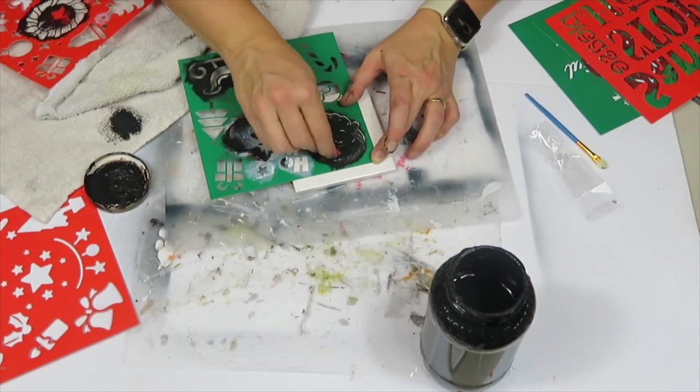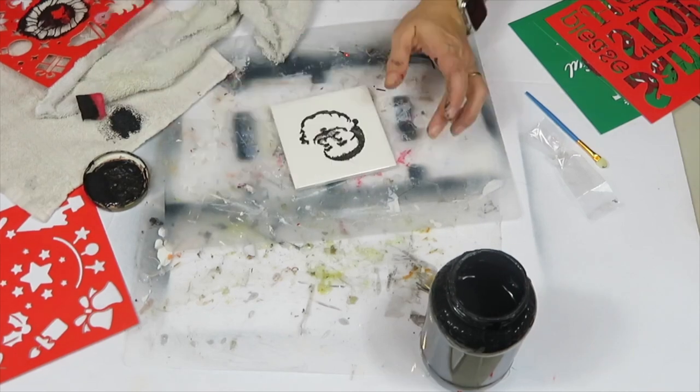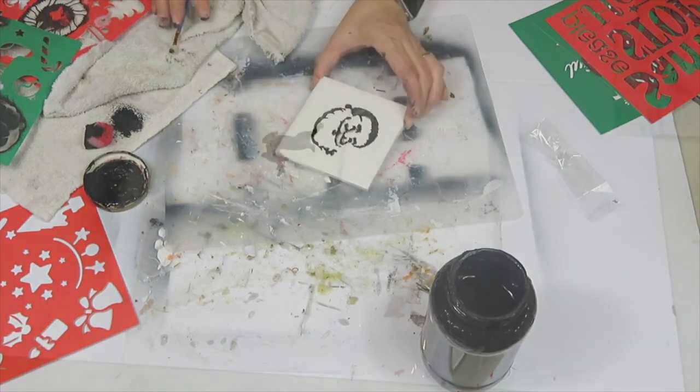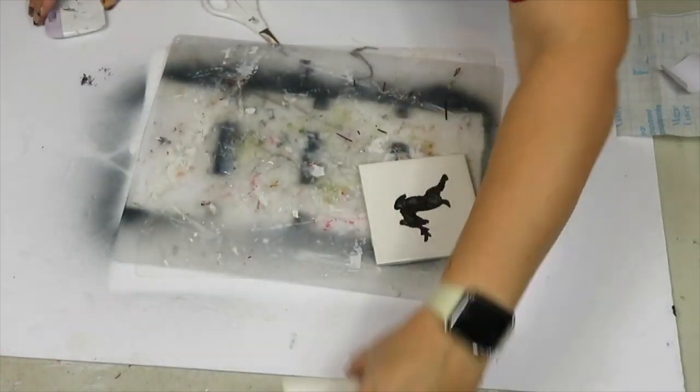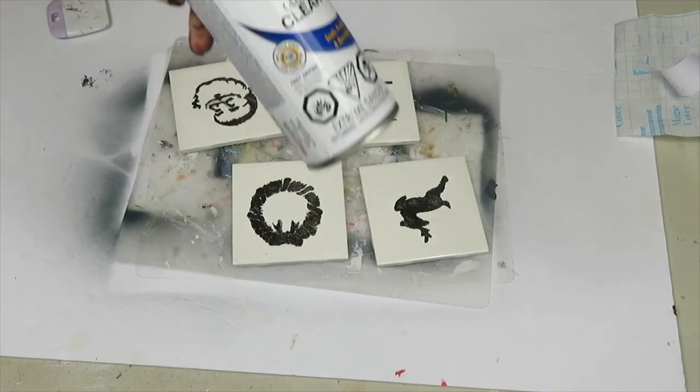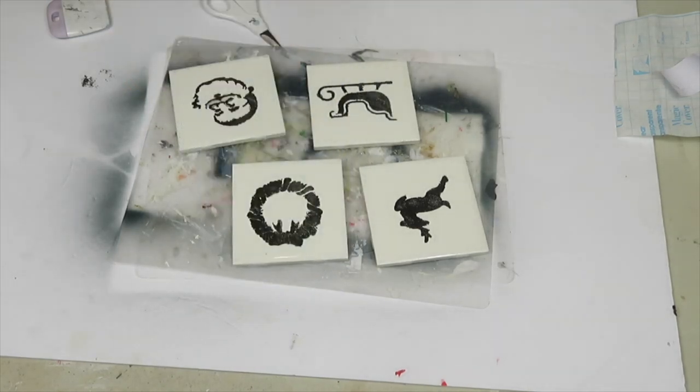I wanted to add little felt circles — the kind you put on chair legs — to the back of the tiles so they don't scratch furniture. To finish this design I sprayed a clear gloss finish from Rust-Oleum, which will make them last longer and protect them from water damage.